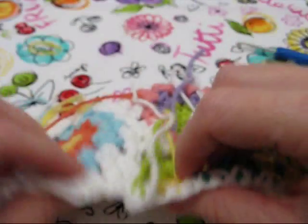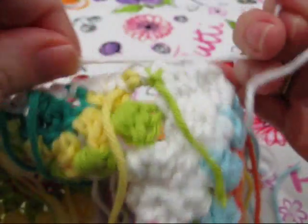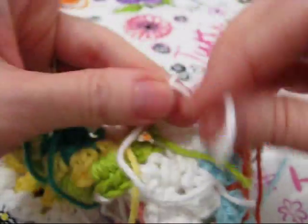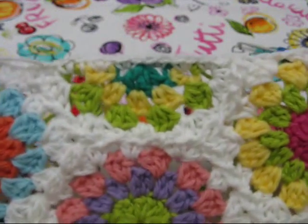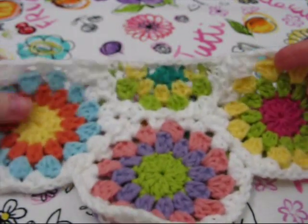You can pull that loop out — now we're just going to tie these together back here. And we've connected our half hex motif to straighten out the top. Let's pull it out and get started.